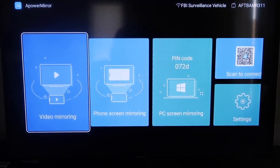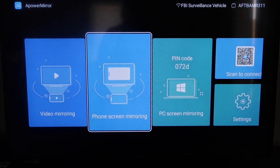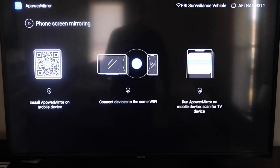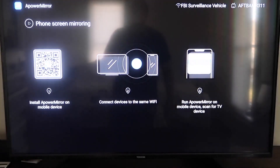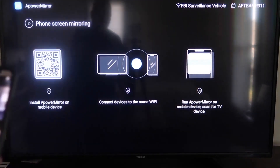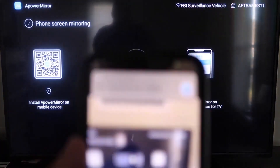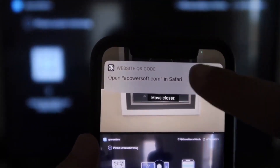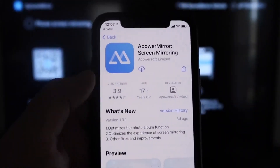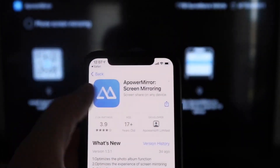On this screen, go to the second tab that says Phone Screen Mirroring and click on it. It'll show a QR code on the left. Open the camera app on your iPhone and scan that QR code. At the top it'll show the QR code reader — tap on that and it'll automatically take you to your iPhone so you can download the aPower Mirror screen app.